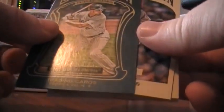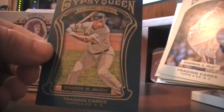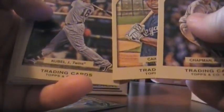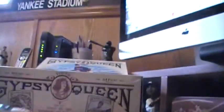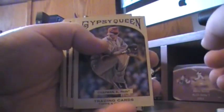Let's bust in to some 2011 Gypsy Queen. Again, 24 packs, 10 cards per pack. I think there's a mini in every one. I'm going to pull this to the front with a Mike Stanton future star. The blue is, I'm guessing, the rookies. It's a Gypsy Queen back and I don't know the short prints. We also got Chapman. This is a Topps throwback product — the design is pretty nice.